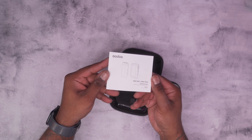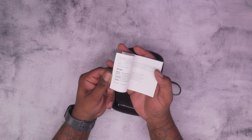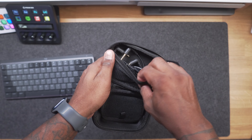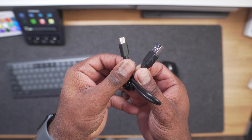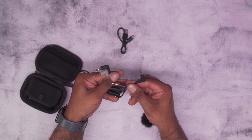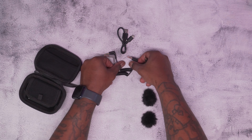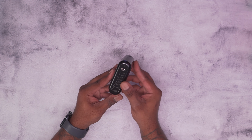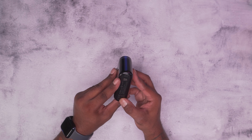Let's jump into the unboxing and see what this kit has to offer. The Godox WEC Kit 2 comes with a user manual and a carrying case. The carrying case feels pretty well-made with a zipper and a handle. Inside there's a section that holds accessories — you get a USB-C to USB-A charging cable, a phone cable identified in gray, a TRS cable for your camera, and two wind muffs.